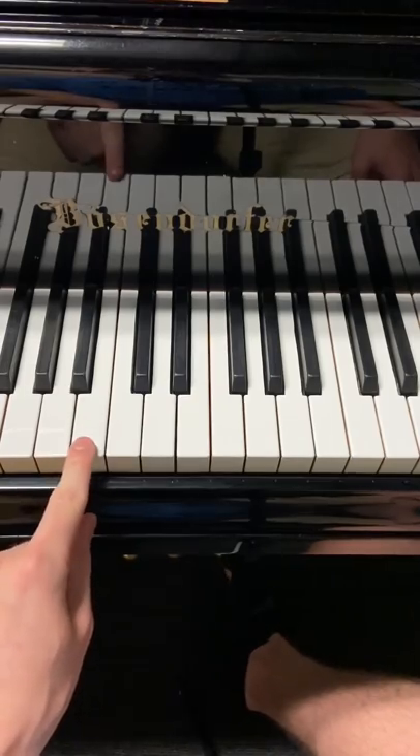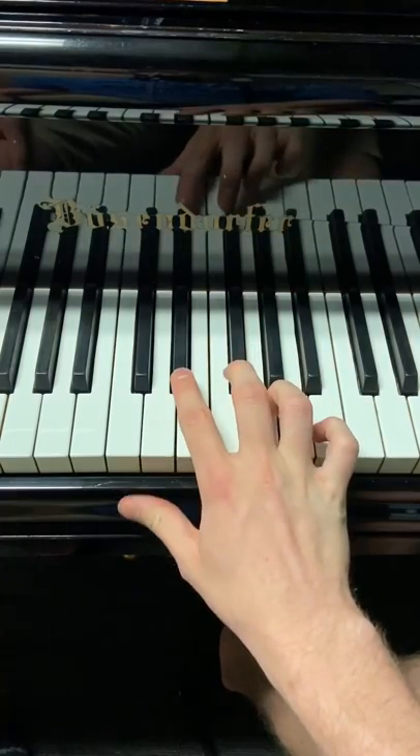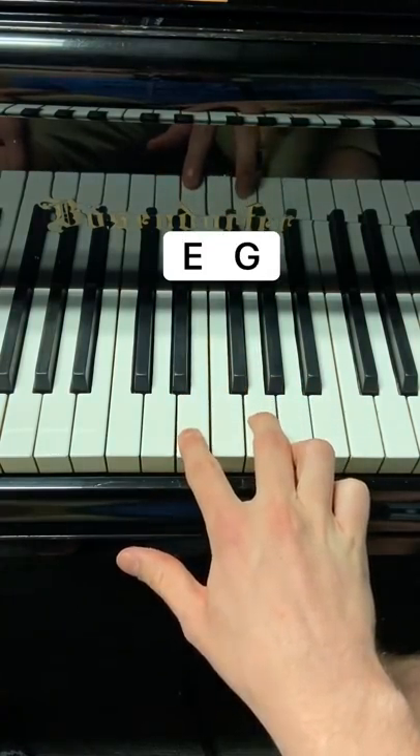For the left hand, you just hit B the entire time at the same pace — I'm not kidding. On the right hand, you just alternate between these two notes eight times and then these two notes eight times.